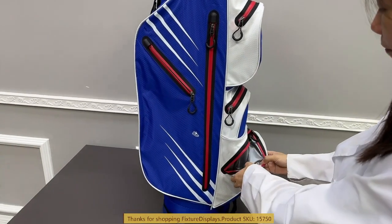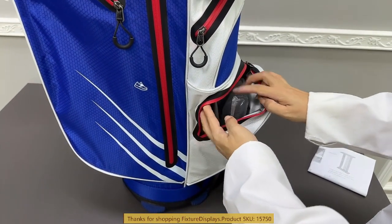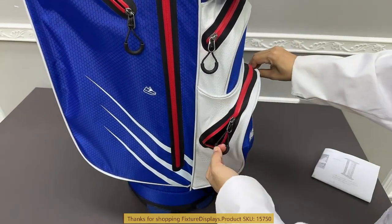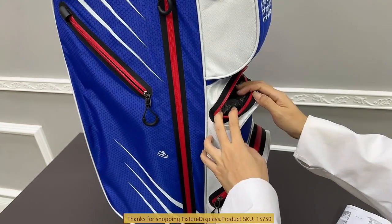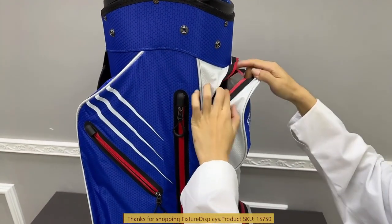First, I want to examine the bottom cooler bag that can keep your drinks, sandwiches, cookies, and trash. The middle pocket is a good size to put your ball markers and extra balls.